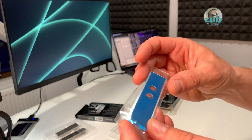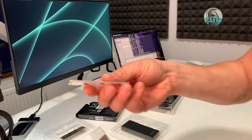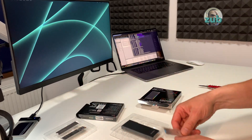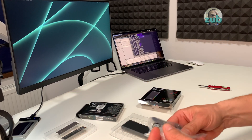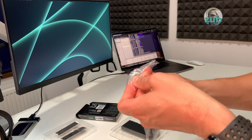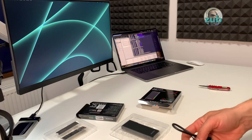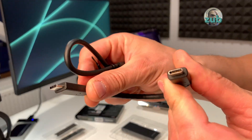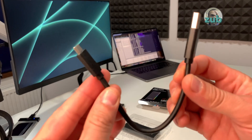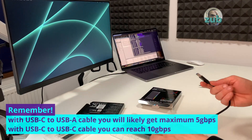I will not open it because it's exactly the same — just a plate with a sticker on the back. We have two cables: one is in the bag, another one is not — I'm not sure why. Anyway, we have USB-C to USB-C, which is very short, and USB-C to USB-A.